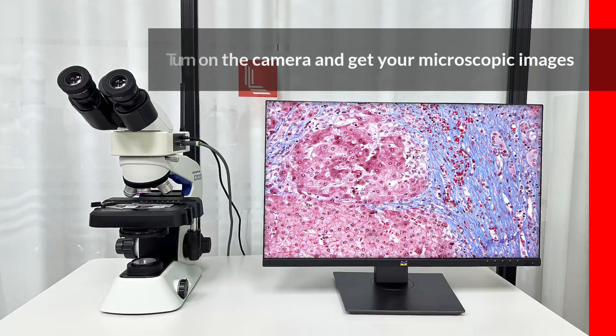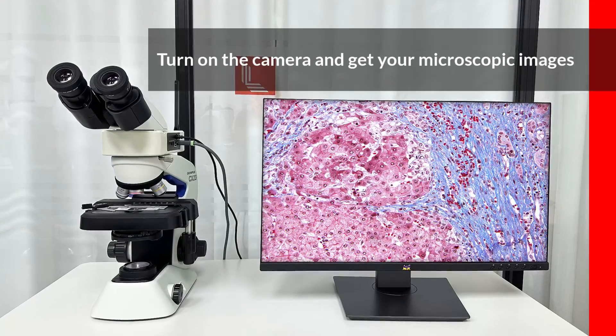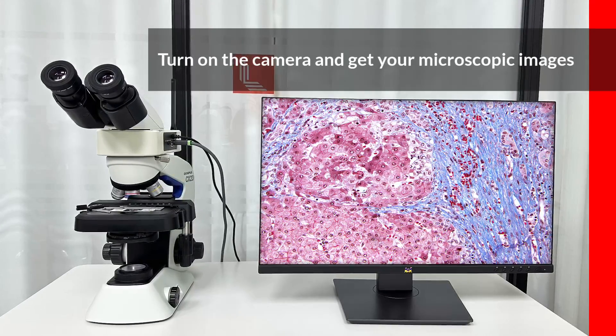Now we have got the camera installed on the Olympus CX23 microscope. Just turn on the camera and explore the microscopic world.